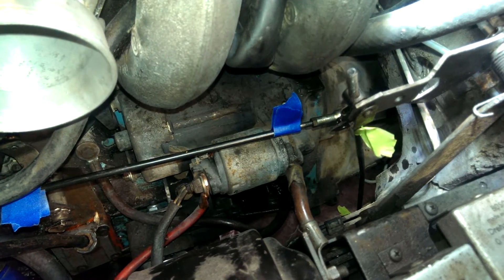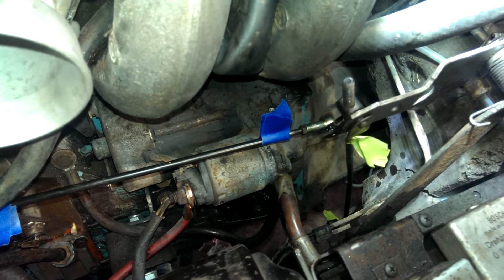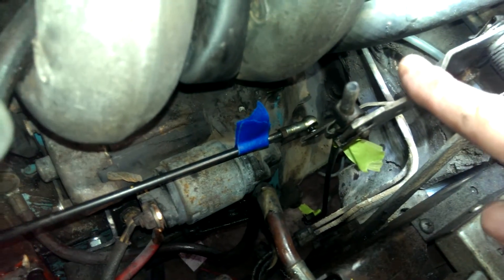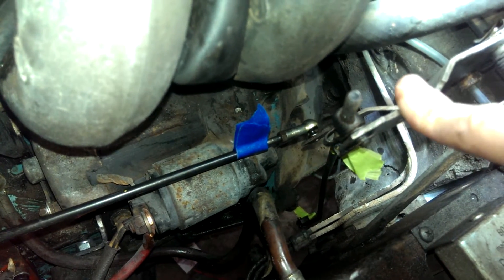This is the throttle linkage setup for the BMW 2002 TII. This first rod here with the green tape on it connects to a lever that is operated by the gas pedal. So when the gas pedal pushes down, that lever pulls down.